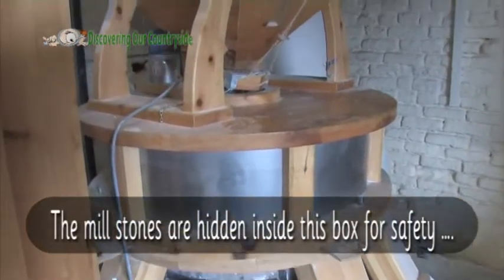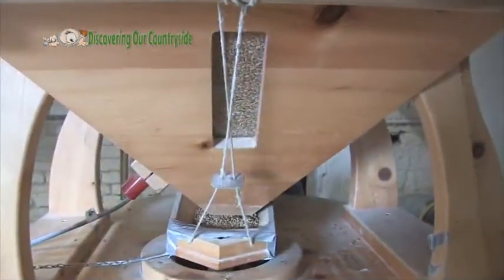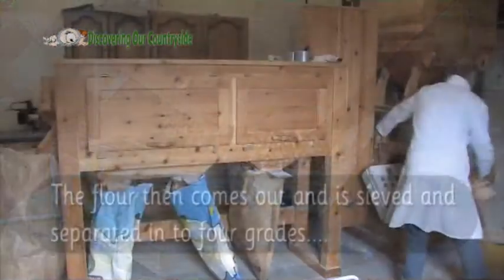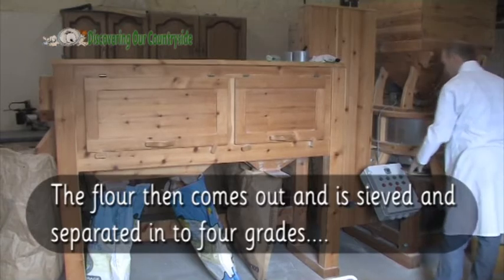The millstones are hidden inside this box for safety. You can see the grains going in. The flour then comes out and is sieved and separated into four grades.